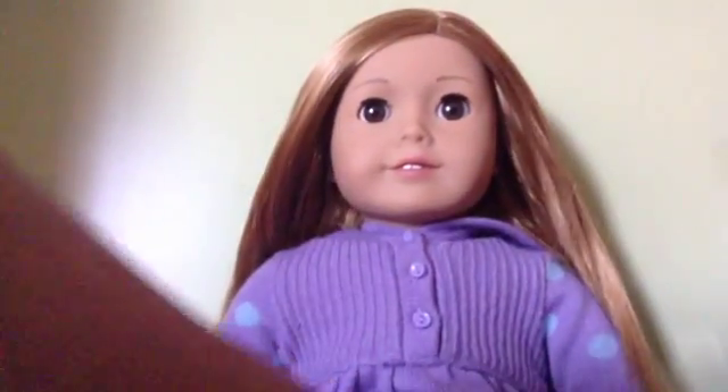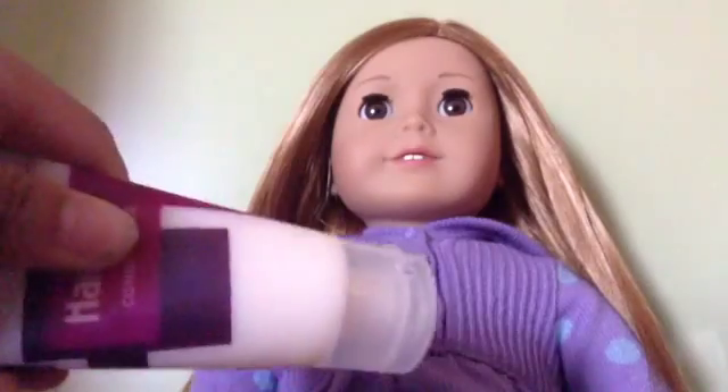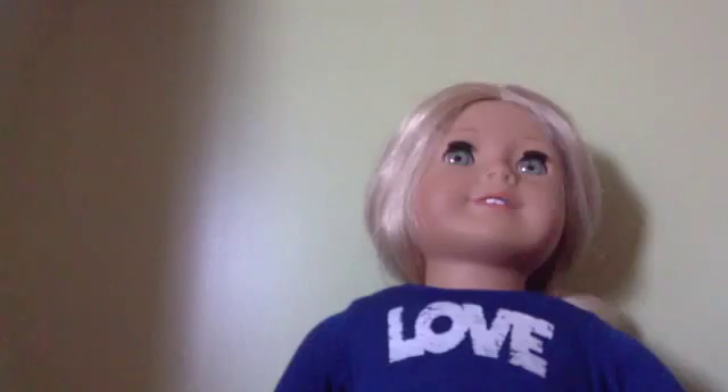Let me get some more conditioner on my brush. If you put a lot of conditioner, it will become really sturdy — so I want it to be really sturdy and nice and strong. I am going to curl Caroline's hair and show you how to do that. Let me show you a doll I don't even play with anymore — let me show you the curls I put on her.